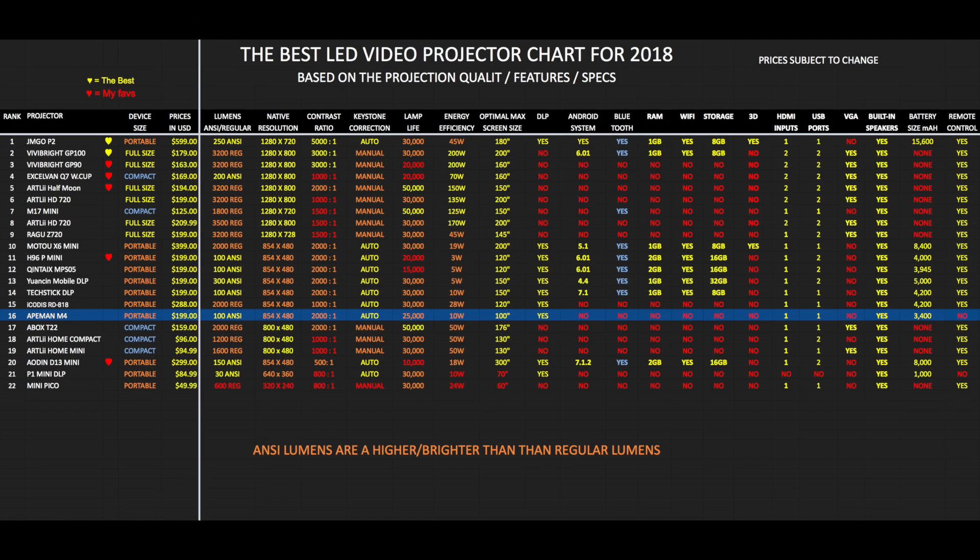Here is my top performing LED projector chart of 2018 showing you what's the latest and greatest and allowing you to compare them with each other. Based on the overall experience and performance of this projector, I have ranked it at position 16 on this chart. I feel that this projector is slightly overpriced for what you're getting. For the $200 mark, you can get a projector with the same specs and performance, including DLP.